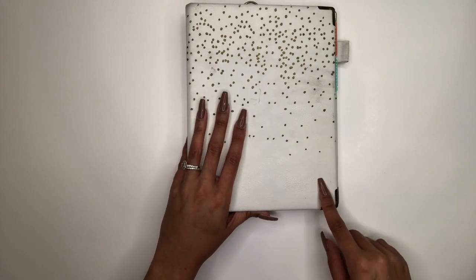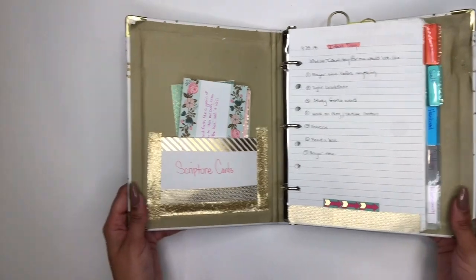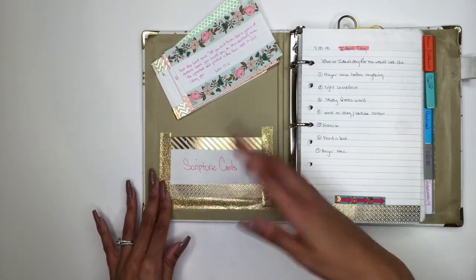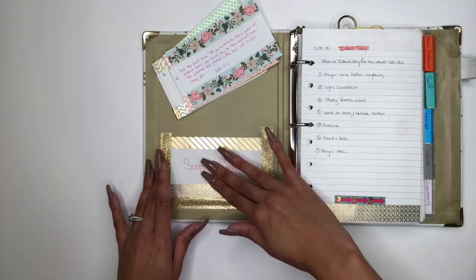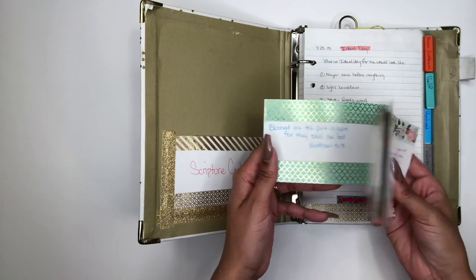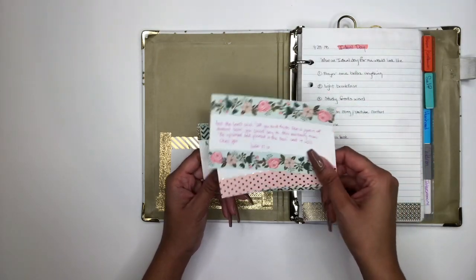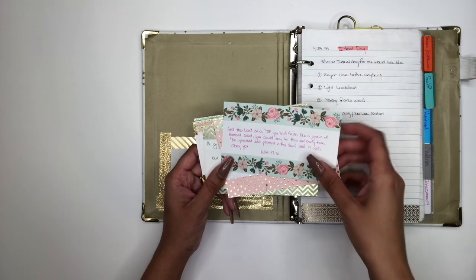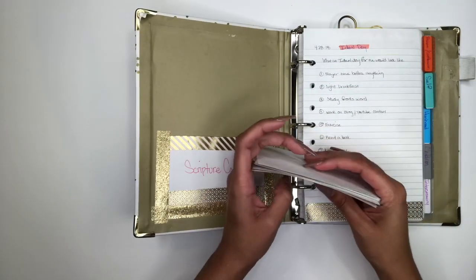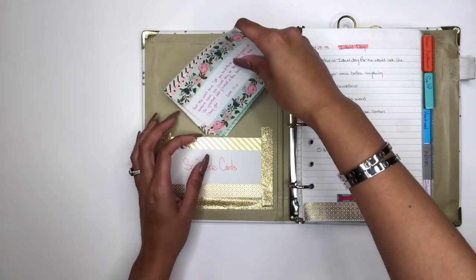I purchased this from Target. I created a little area to store my scripture cards — I used some washi tape from Hobby Lobby or Michael's and index cards to make a little pocket. I created scripture cards using index cards and washi tape, with scriptures written on them. I have scriptures on healing, faith and finances, and praise. I pull these out to prompt me in prayer and to be able to pray God's word.